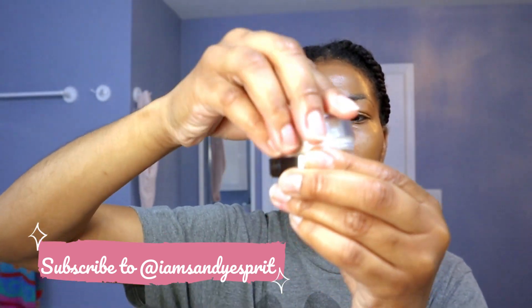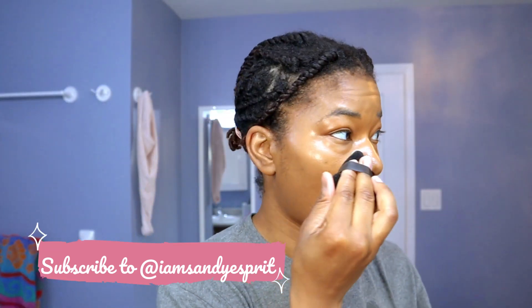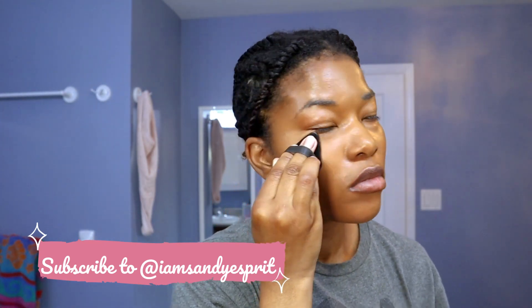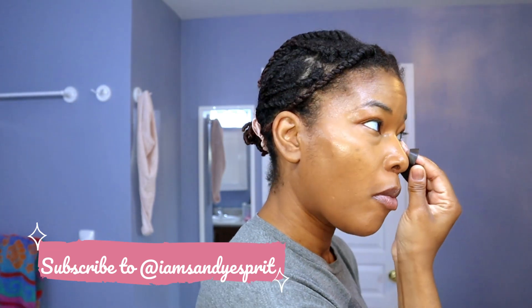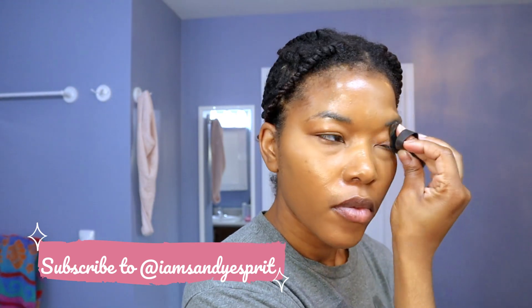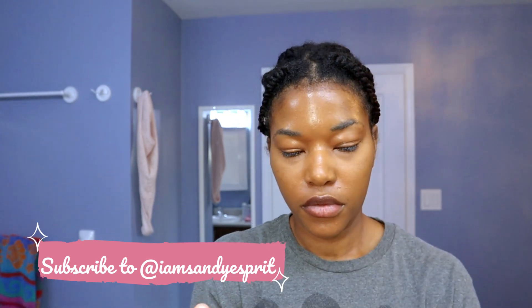This is some leftover Laura Mercier translucent loose powder that I had — I decided to go ahead and finish it off because I've had it for so long. The triangular puff is a must-have. It went viral for a reason — nothing sets like it. I will swear by the triangular puff until I die, or until something else comes along that's worth all this hype. I love the way it sets. Links down in the captions below.